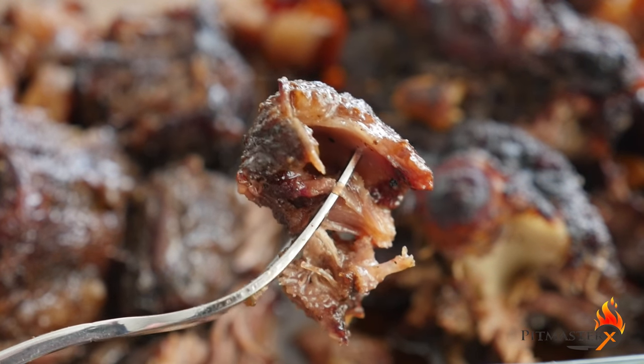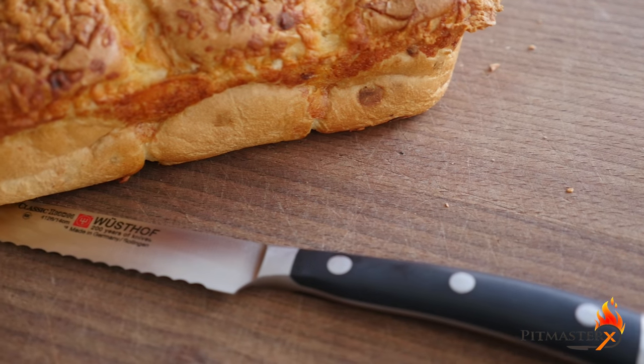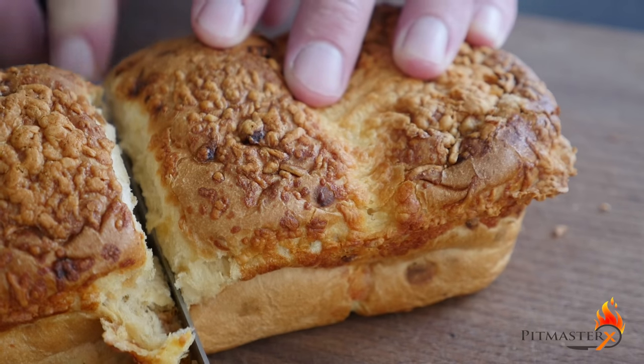It should turn out juicy and moist, just like this — ready to pull apart. Of course, you need to put it on something.